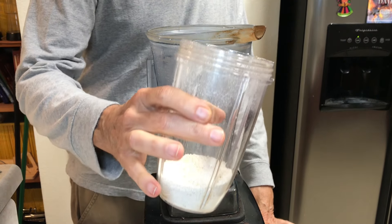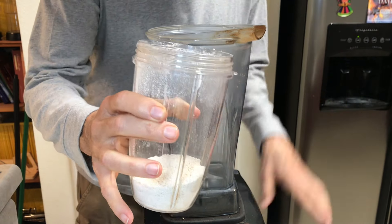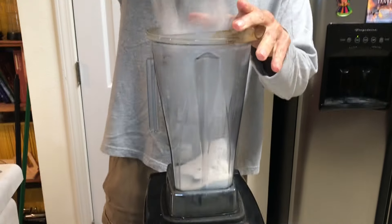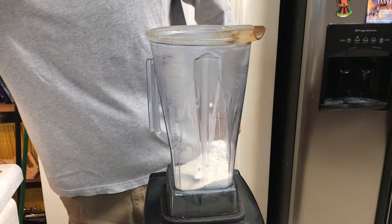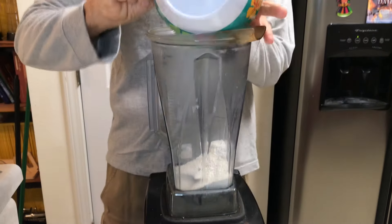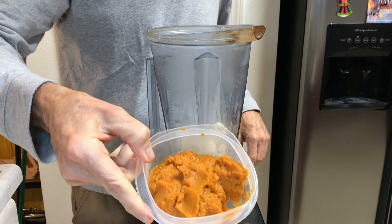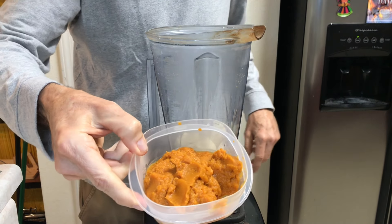I'm going to start with half a cup of ground oats. I've got two bananas. And I've got half a cup of pumpkin puree.